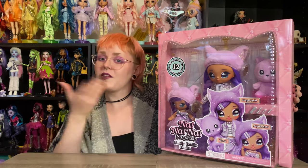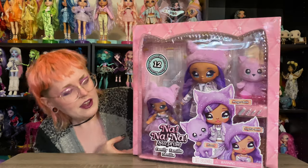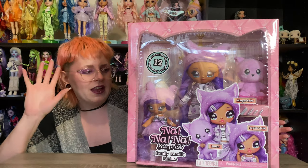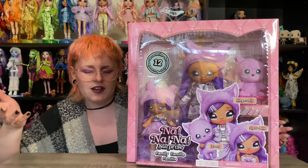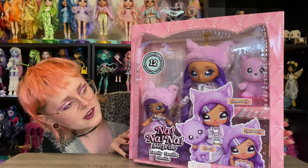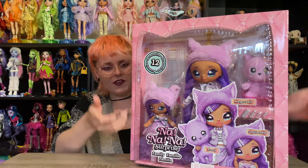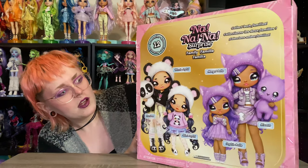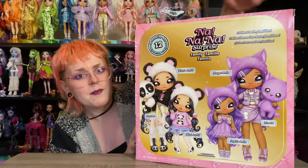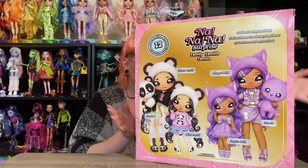Obviously Na Na Na Surprise is a little bit less of a surprise now — you can pretty clearly see everything that you're gonna get. If you've been watching this channel for a while you've definitely heard me say that I love cats, so the cat family was a no-brainer, very excited about them. We've got art for all three here, and then obviously the big window on the back of the box has more art for them as well as the panda family that is available. Super cute art.